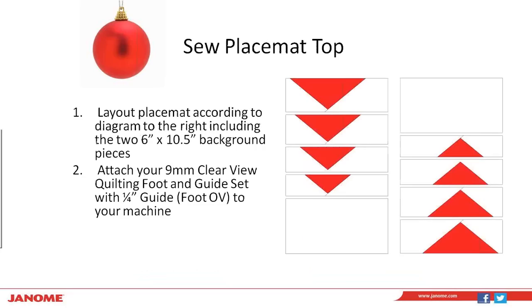You're going to have eight geese of varying sizes. The layout picture to your right shows them arranged with the smallest geese at the top, increasing in size going down. We're also going to use the eight six-inch by ten-and-a-half-inch background pieces we cut earlier — we're going to add those along with the geese so we can sew our placemat together.